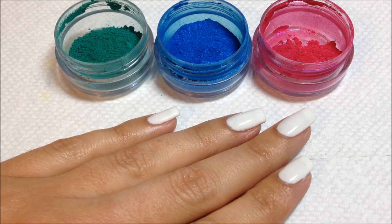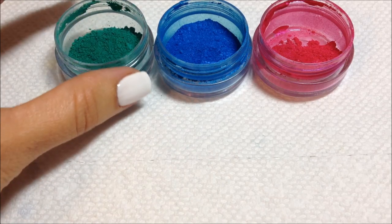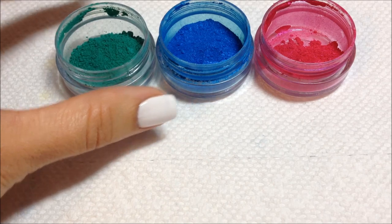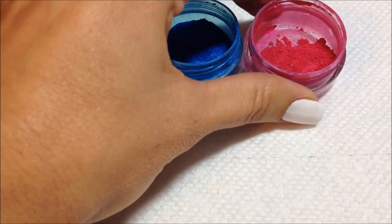Hello, this is Andrea with Chickettes and today I'm going to show you a couple of cool nail art techniques using additives or pigmented powders. What I have here today are three different colors that I'm going to use in my demonstrations. The green one is called CND medium green — these are CND additives. The blue one is cerulean blue and the pink one is hot pink, H-A-U-T-E.